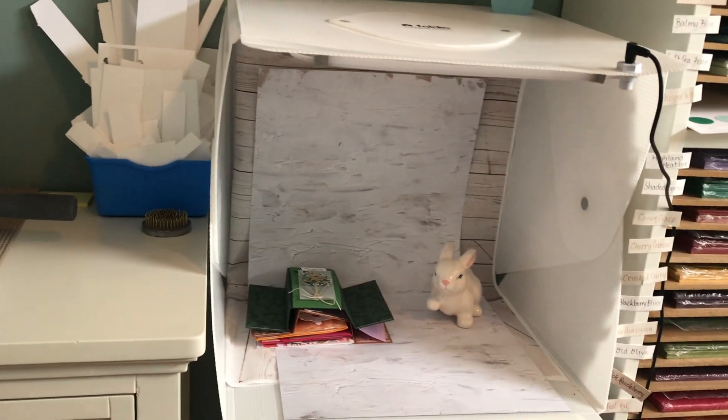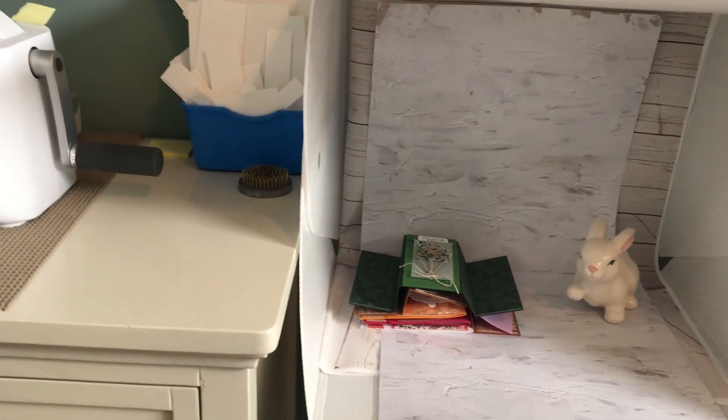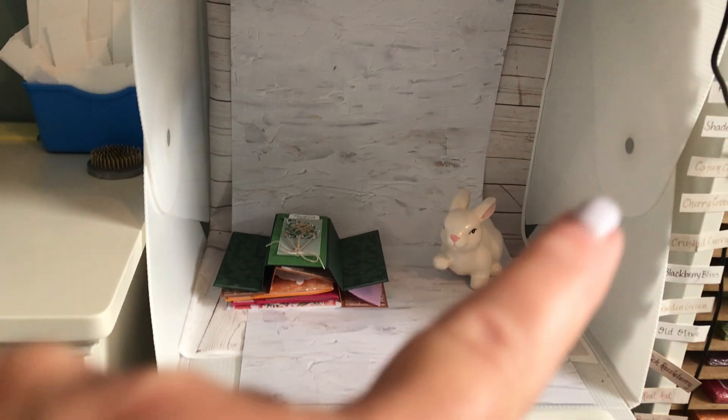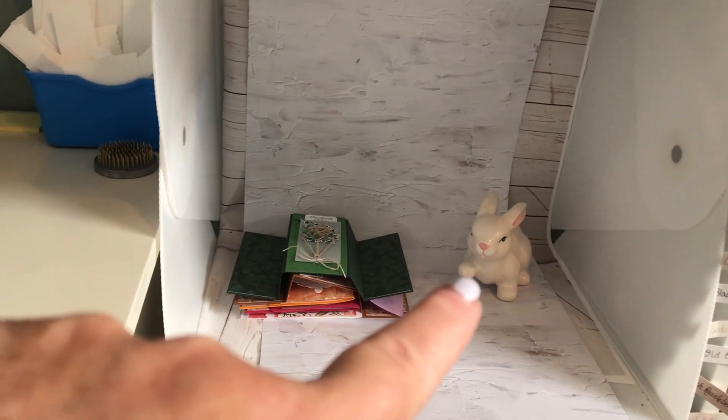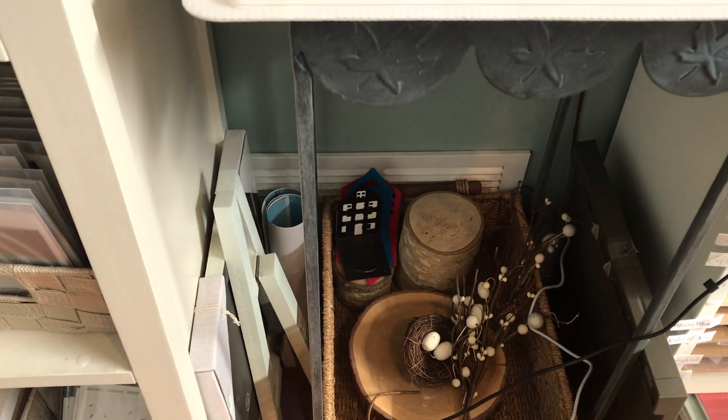That's my light box — I changed the backdrop and that's designer series paper. I use little props when I'm photographing my cards, and I have more props down here that I swap out for the seasons.